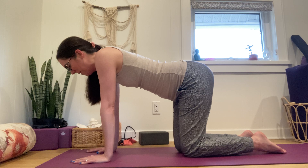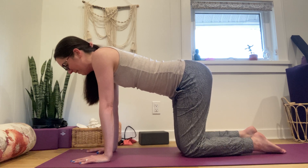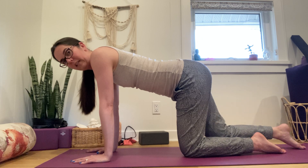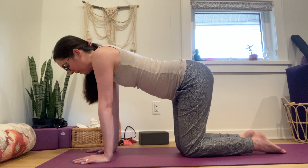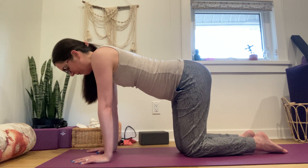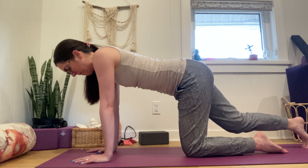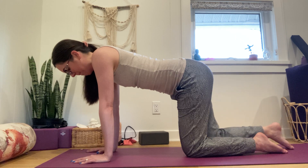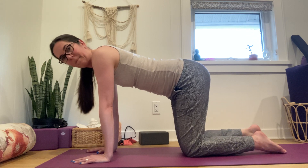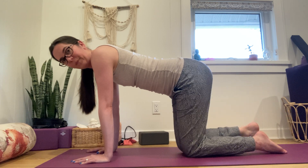Let's explore the right side again: inhale to the belly, exhale, belly flattens — explore taking your right leg back, then bring the knee back down and notice what happens. When you're ready, full breath in, exhale belly flattens, then extend the leg back. Let's do each side two more times at your own pace, then stretch down both sides.